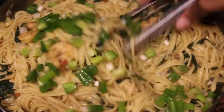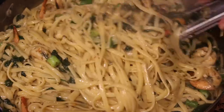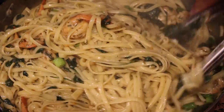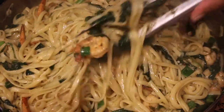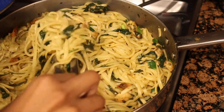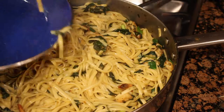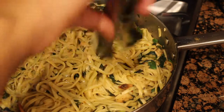And then to top it all off — this is optional — you can top it off with some scallions, or as we call them here in America, green onions, just to add more flavor and color to your meal. Now we are at the end. You are going to plate, add some more Parmesan cheese, and there you have it: lemon garlic shrimp pasta ready in a matter of 30 minutes.